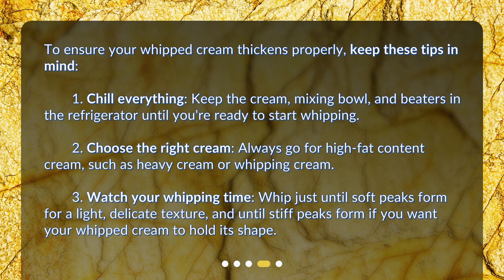Third, watch your whipping time. Whip just until soft peaks form for a light, delicate texture, and until stiff peaks form if you want your whipped cream to hold its shape.